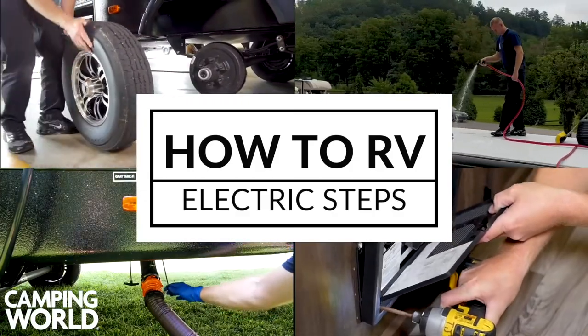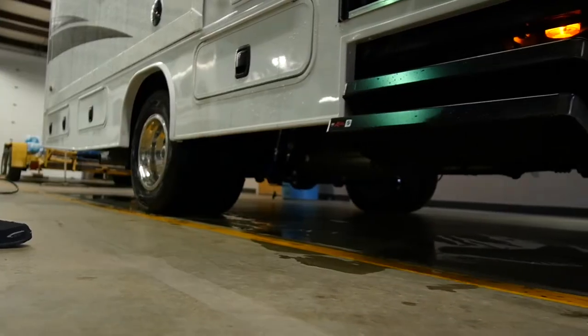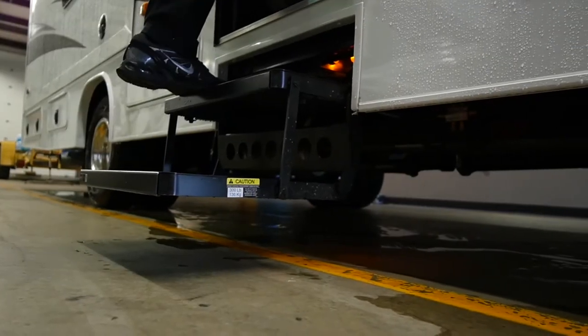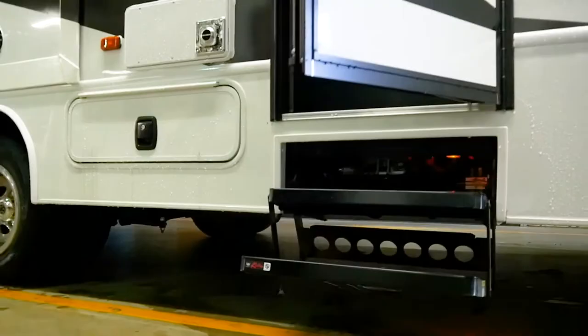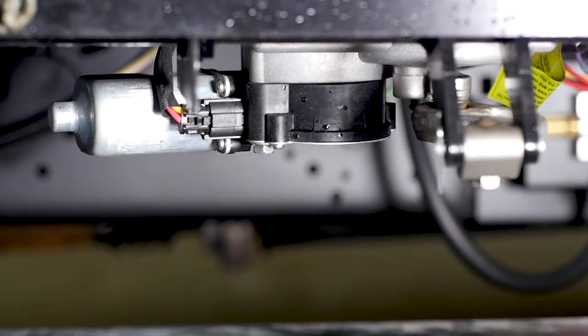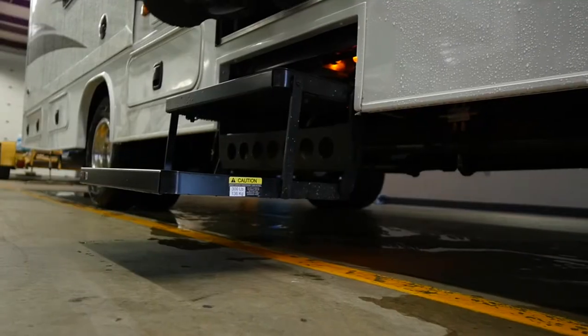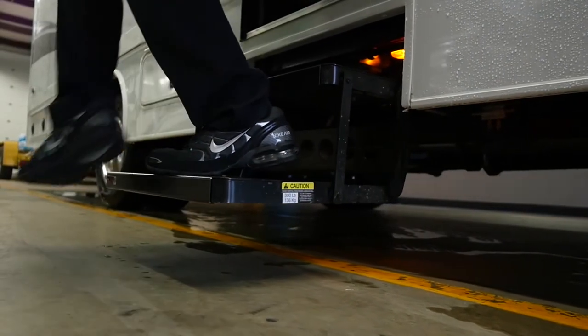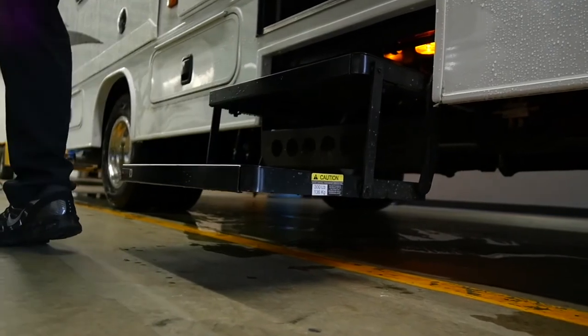Most motorhomes and trailers now come equipped with electric steps, which make entering and exiting your unit safe and easy. When using your electric step, make sure that the step is fully extended and the motor has stopped completely before stepping onto it. Using your electric step while it's still moving could cause significant weakening of the joints and could even lead to a broken step.